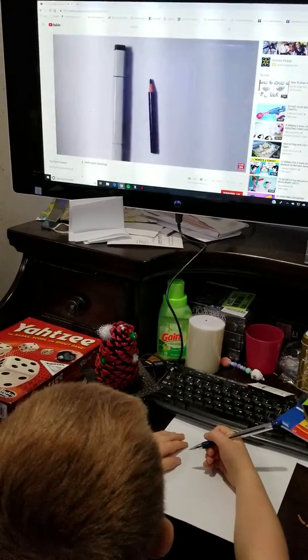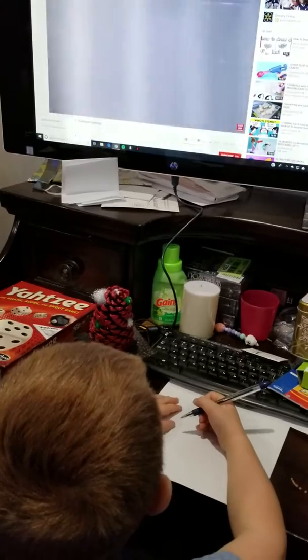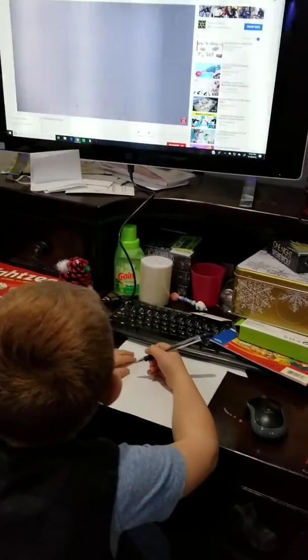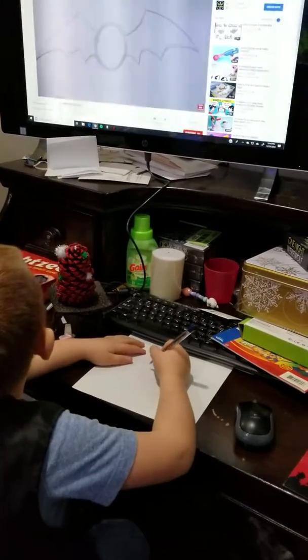I'm trying to make these videos so that you can make it bold. If you don't have it, it's just an artist. If you want to do something for your decorations, like an office whiteboard or something. I'm using some paper and I'm going to be using a colored pencil.